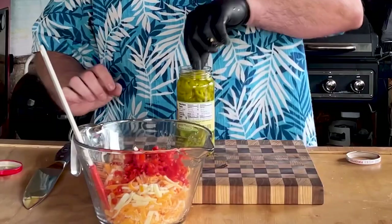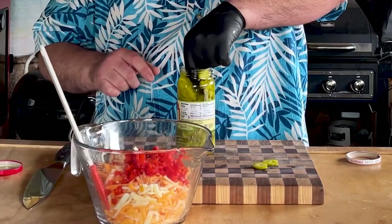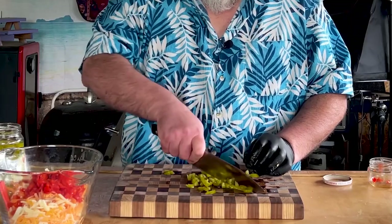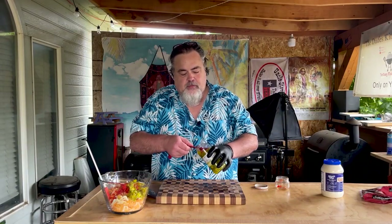I need about a quarter cup of pickled jalapeños. I couldn't find diced pickled jalapeños, so I'm going to have to eyeball this one a little bit and start dicing. It also calls for two tablespoons of the juice from the jalapeños.